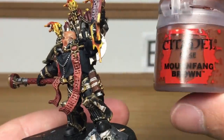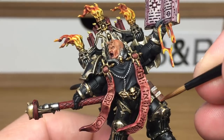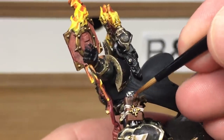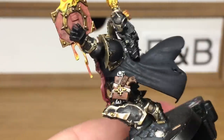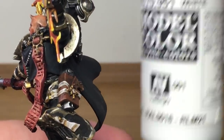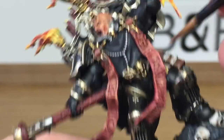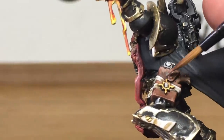Now we're going to go to his holster, so we're going to use Citadel Mournfang Brown again — just reapply that brown layer, making sure you leave the Agrax Earthshade in the recesses. Then we're going to add a little bit of Vallejo White to the Mournfang Brown, just to lighten it up a bit — I'm just going to put a little bit of wear and tear on the edges.